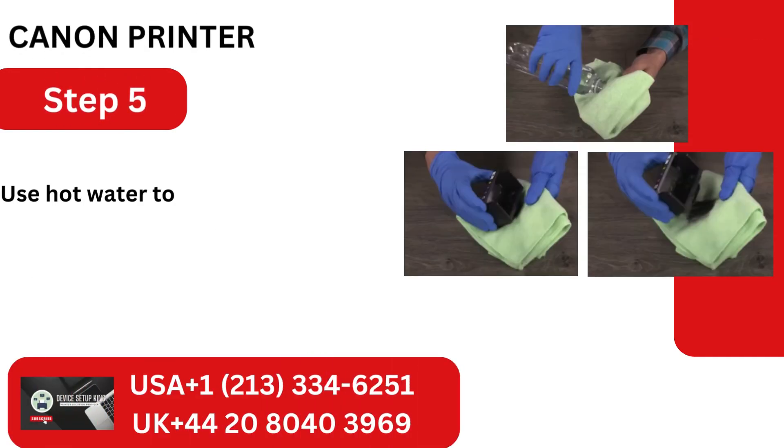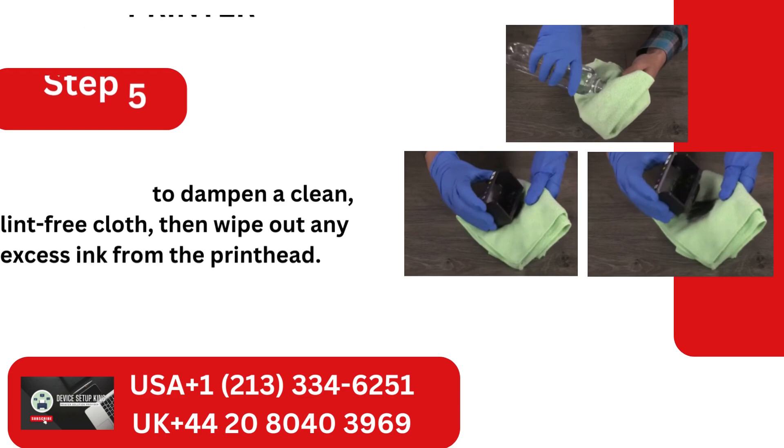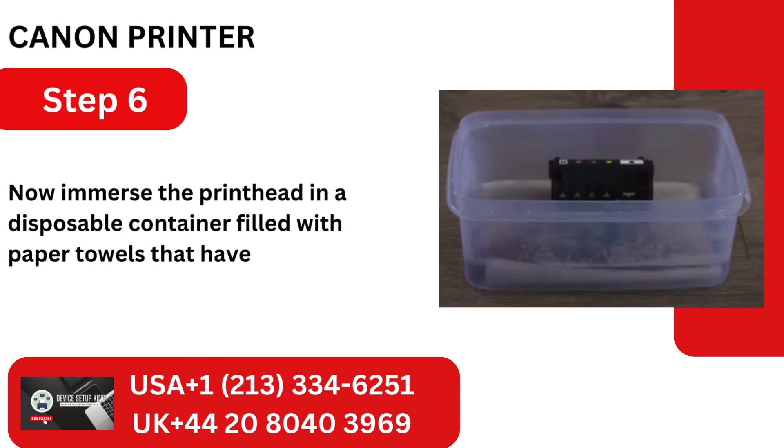Step 5: Use hot water to dampen a clean, lint-free cloth, then wipe out any excess ink from the printhead. Step 6: Now immerse the printhead in a disposable container filled with paper towels that have been dipped in warm water.